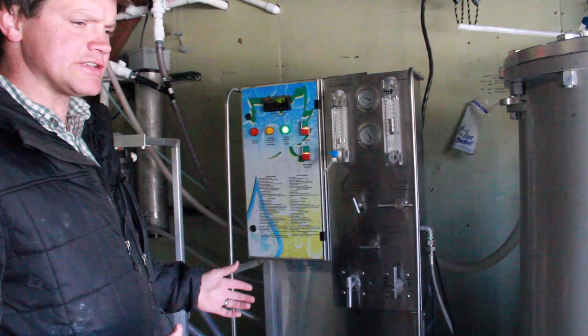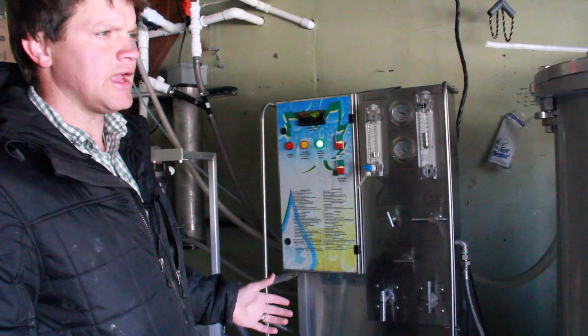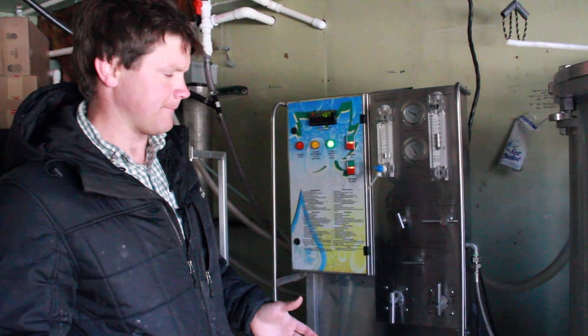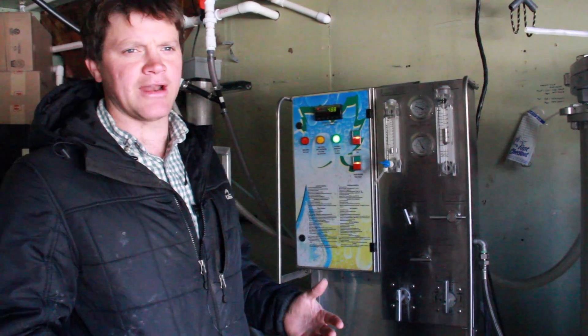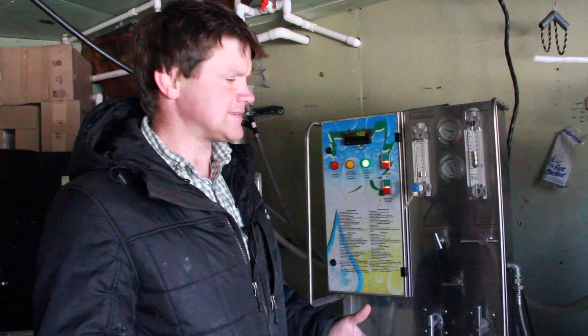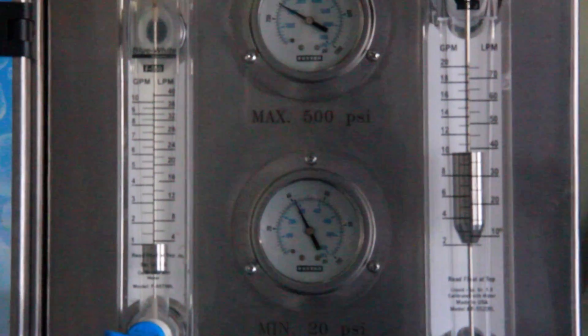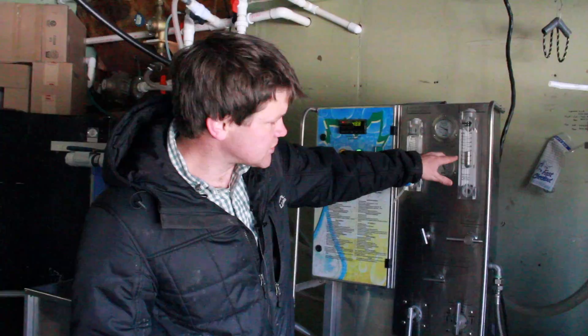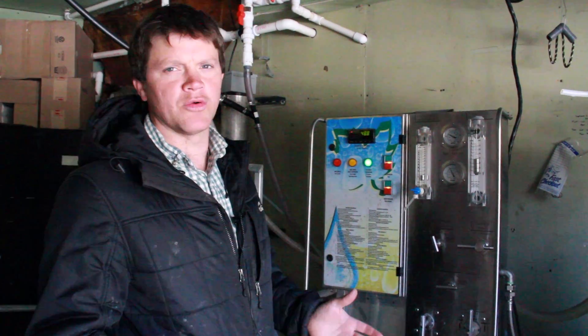The sap starts at about 2% sugar and we're taking it up to between 12 to 14% sugar today, greatly reducing the amount of time and fuel we need to spend boiling that sap into syrup. You can see we're getting about one gallon a minute right now of concentrated sap, and just over 10 gallons a minute of permeate, which is the pure water.